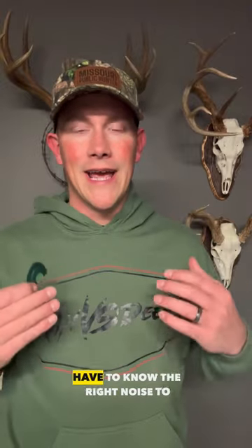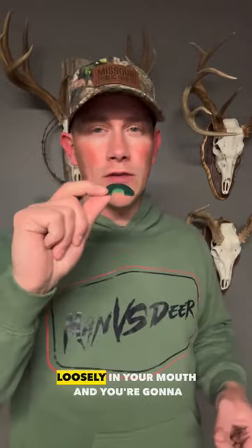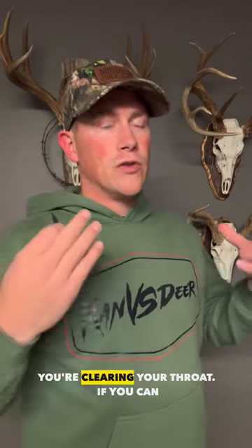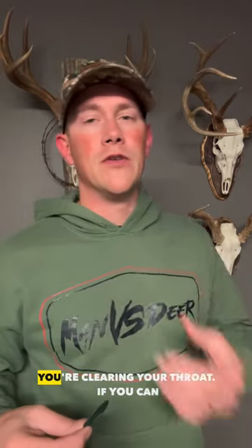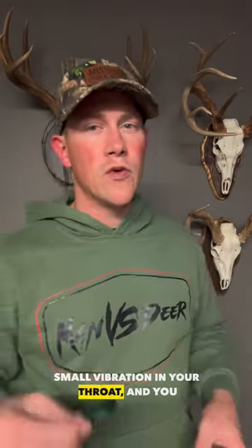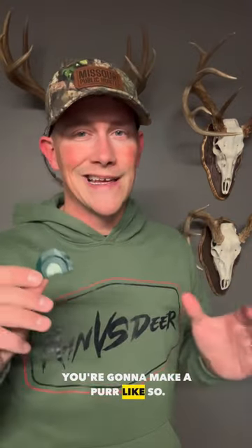So first things first, you're going to have to know the right noise to produce in order to get this sound. You're going to have to hold the call very loosely in your mouth and act like you've cleared your sinuses and you're clearing your throat. If you can make that sound — just a small vibration in your throat — and you can run that sound over this call, you're going to make a purr like so.